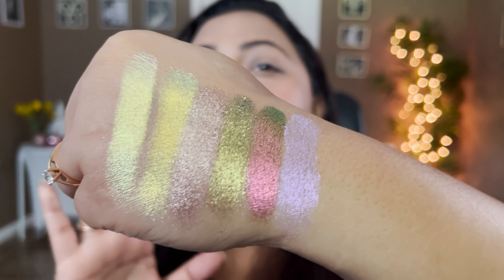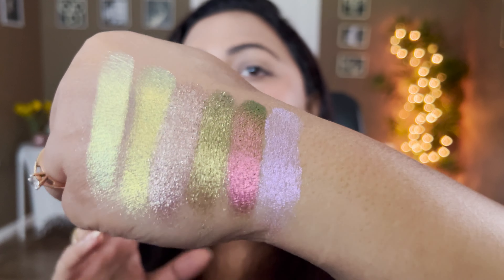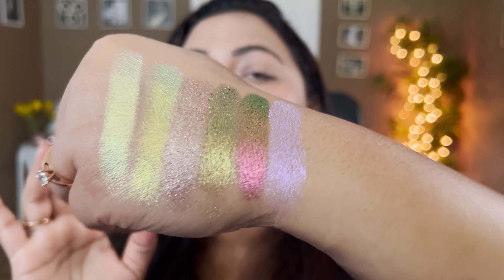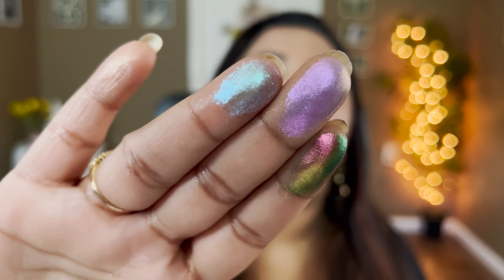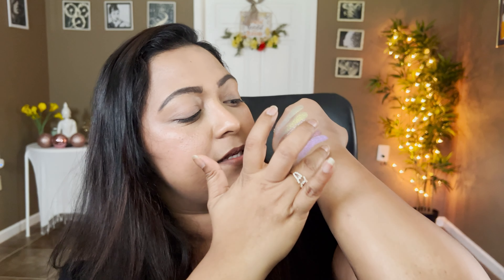Hey guys, this is Smithi, welcome to my channel. Today's video is an extra special one — we're going to talk about the newest Glamitrix palette, which is the Sugar and Spice palette. This is how the palette looks; it's such an elevated packaging. It has a leather look to it with gold lettering, and this is how the actual palette looks, which is like a faux leather.